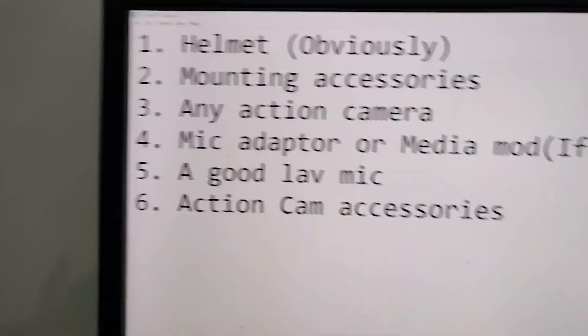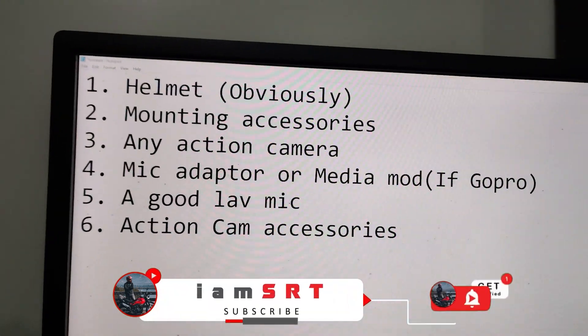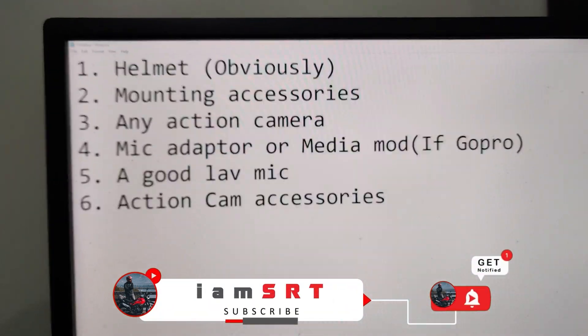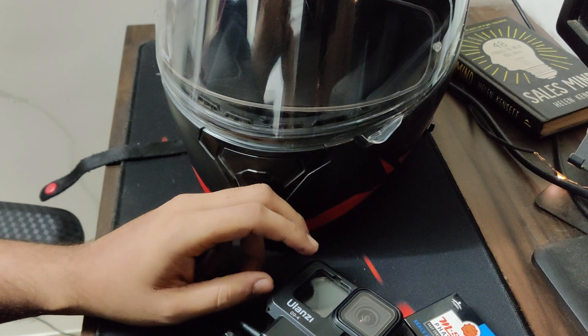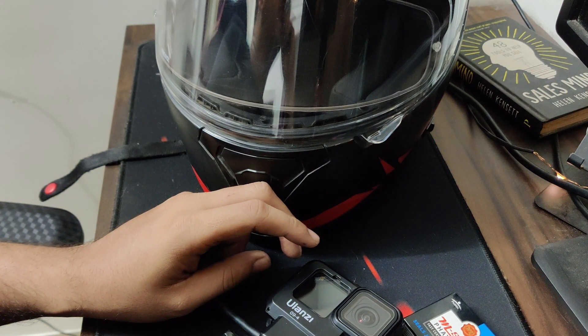Hey guys, welcome to my channel. This video is about how to mount an action camera on the helmet. If you are new to the channel, please subscribe for such videos. I'll be taking you through the step-by-step procedure of how to mount the action camera. Here's the list of things you'll need for mounting the GoPro. The video is being pre-shot as I don't want to show something that is untested.